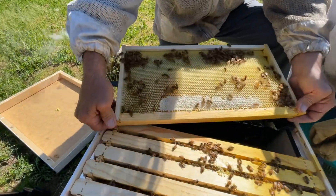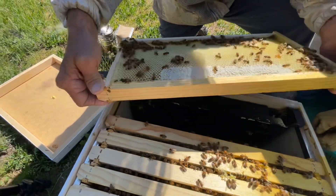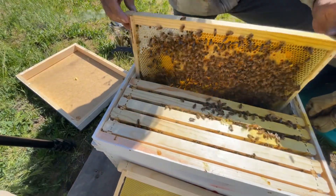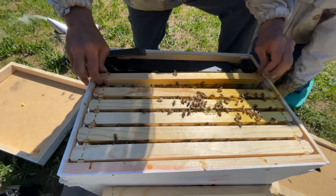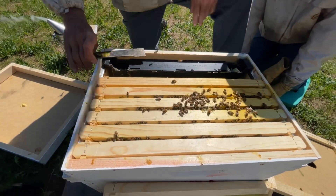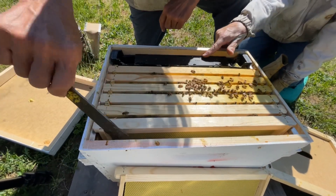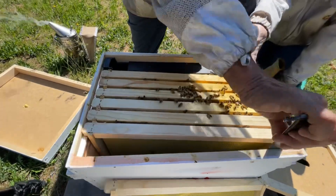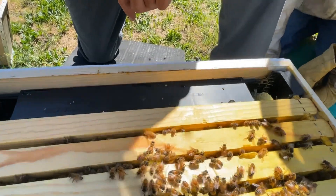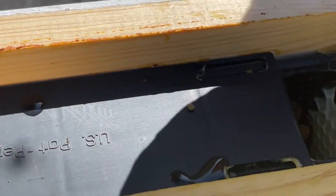Got a lot of cap brood in here. We're going to leave the feeder in in case we need to feed, but we got a week of nice weather coming on. While Jim was handling those frames, nectar ran out right there on top of the feeder — and pollen. That happens when we turn the frame.